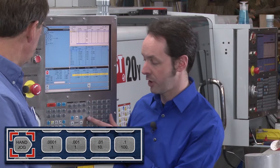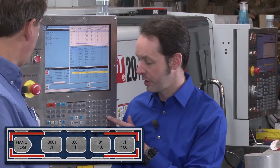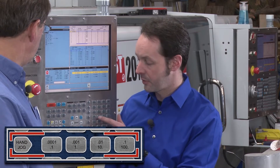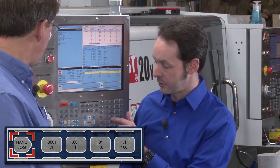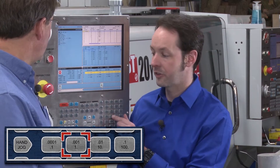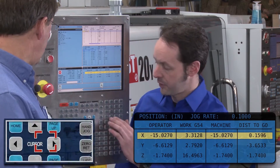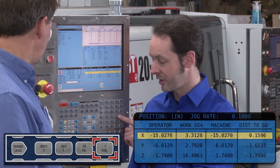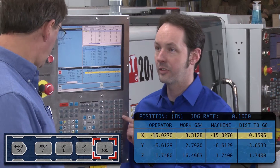Hand jog works with the hand jog button and the four buttons on the panel. You select your axis, like X, and choose your increment. At thousandths, every click is a thousandth of an inch. The next setting is a hundredth of an inch, then ten-thousandths of an inch, and at the top setting it's a tenth of an inch.